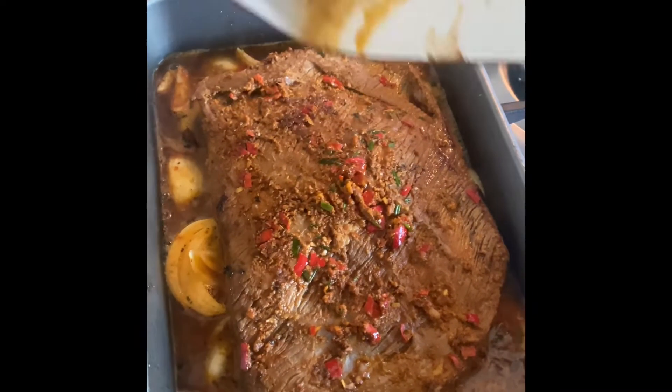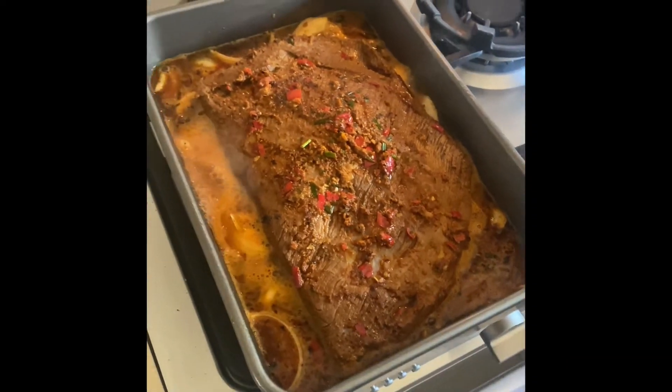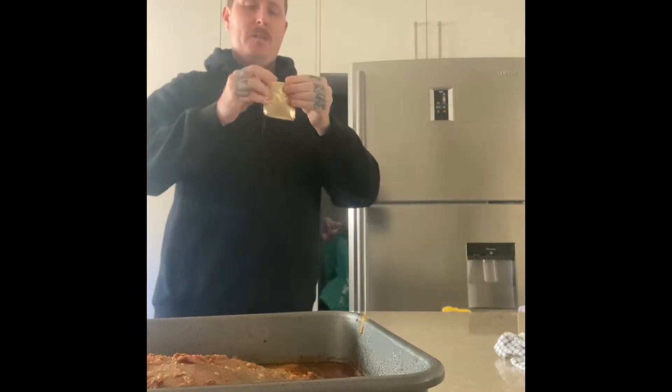Some of the best fun you can have in the kitchen! Brisket back in — capture all those flavors, don't waste them, you worked hard prepping that. Last but not least, add about 250ml of beef, chicken, or vegetable stock in hot water. We went beef — keeping it real today.